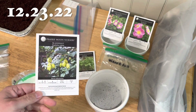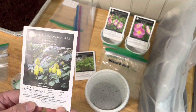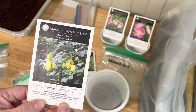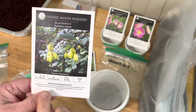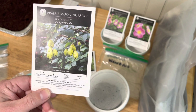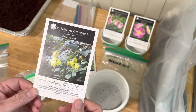Native seeds often have complicated germination instructions, so you have to break dormancy in a number of different ways. The next couple I'm going to do are ones that need cold, then warm, then another cold again. I'm going to do these in my refrigerator because I don't want to wait two years outside, and I'm going to bring you along with me.